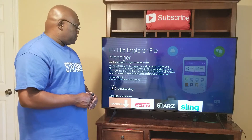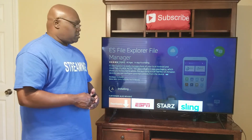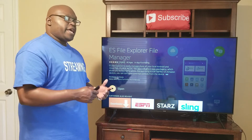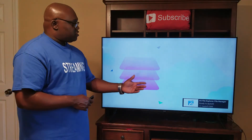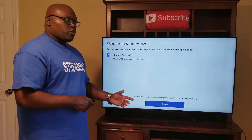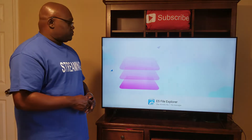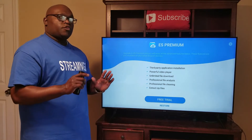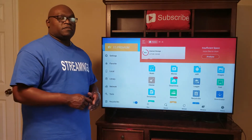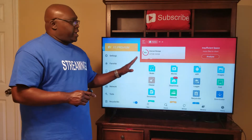It's downloaded. After the downloading process is over, we start the installation process, and the installation has started. Now we're ready to open it, so we click Open. ES File Explorer File Manager is ready to launch. We want to agree — go down one, highlight Agree, and click Agree. I do have a 4K Firestick, so I click Allow. Now, where it says Free Trial — do not click on Free Trial. Just go up to the corner and click that X. You do not have to sign up for anything. All we want to do is get into the File Explorer app.